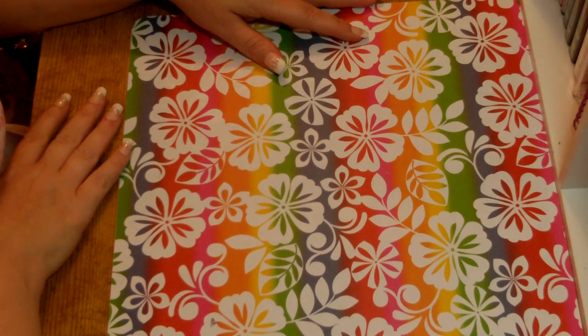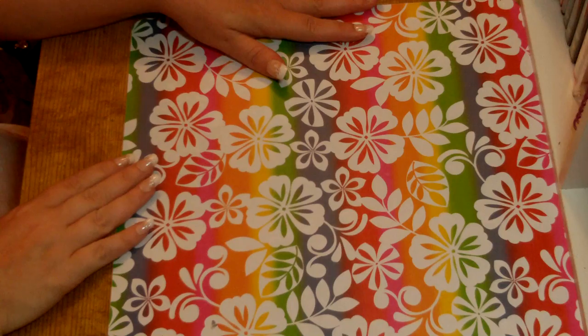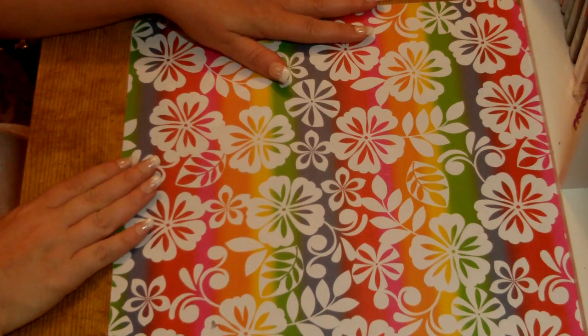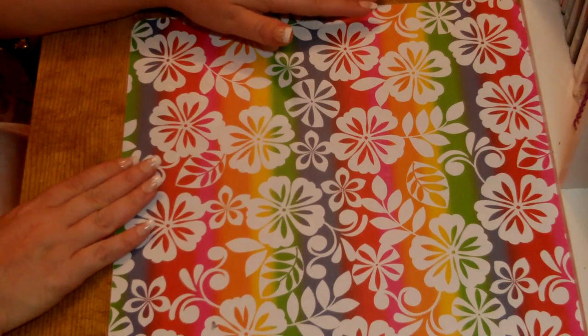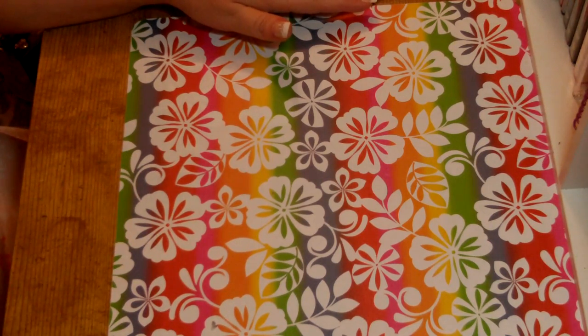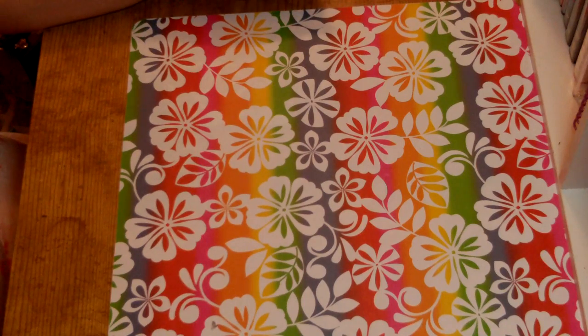Hi, this is Kelly with Possibilities in Pink. This is just a little video on some of the storage tips and ideas that I have, and some that I found on the internet. On my blog, Possibilities in Pink, I recently had a blog candy, and part of the criteria to enter was to give your favorite storage tip.